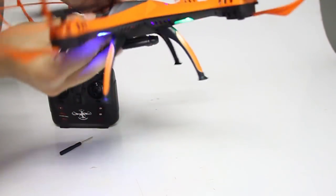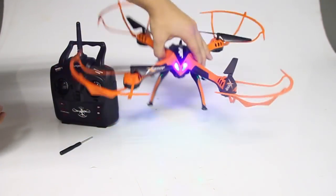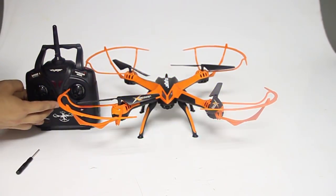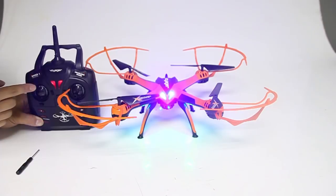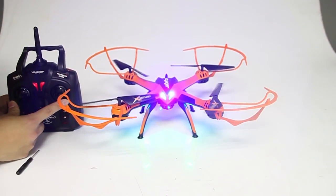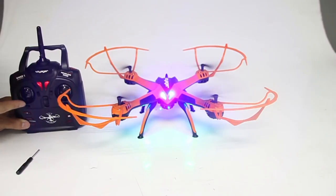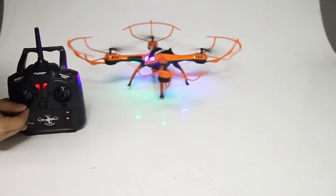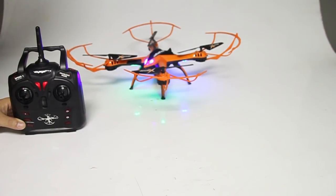Turn on the drone and remote control. Push the left throttle of the remote control up and down to sync. Placing thumbs on both throttles, simultaneously move joysticks in opposite directions to the lowest corner. To take off, move the left throttle stick up.